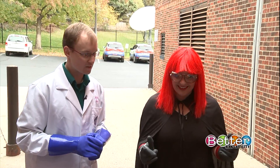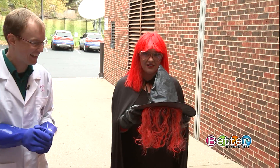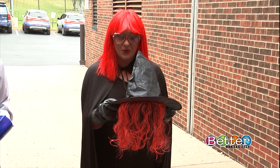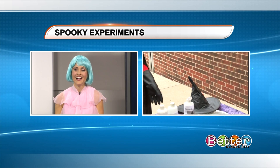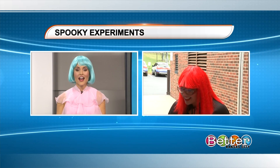What happened to the witch's head? Is she gone? This is what's left of her — she's gone. We actually burned a witch on Better Kansas City. Well, it is Halloween after all. We have to get rid of all those spooks. Thank you, Christine. That is fantastic. I love this.